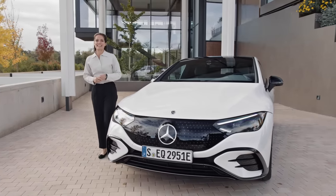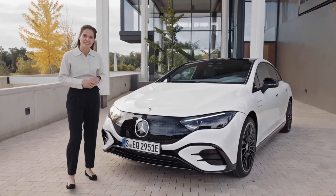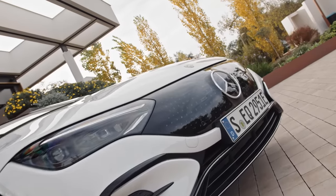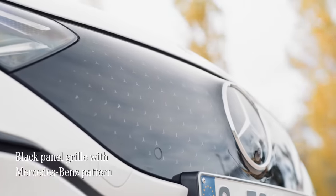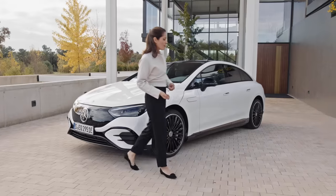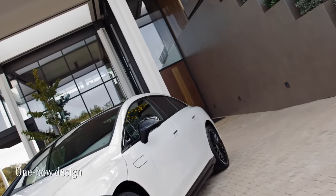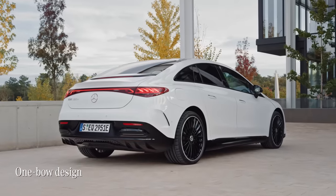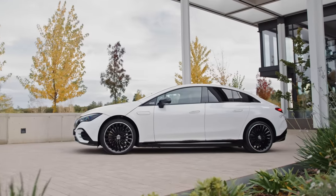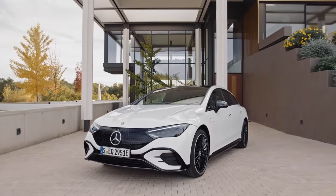Like its larger sibling, the EQS, the EQE is built on a new architecture developed specifically for electric vehicles. At the front there is this distinctive Mercedes EQ face defined by the black panel grille with the Mercedes-Benz pattern. And when it comes to the shape, the EQE benefits from what Mercedes call the one-bow design — this coupe-like silhouette that flows smoothly from the front to the rear. This results in a car that looks sleek and remarkably sporty, and of course, very futuristic as well.